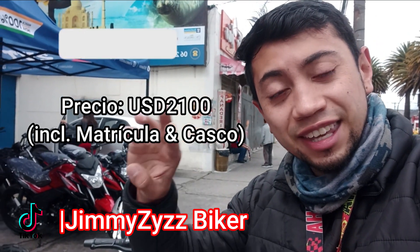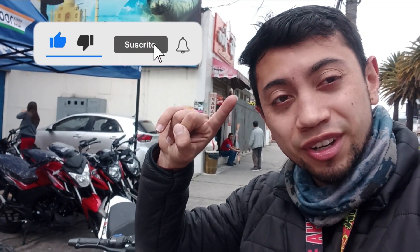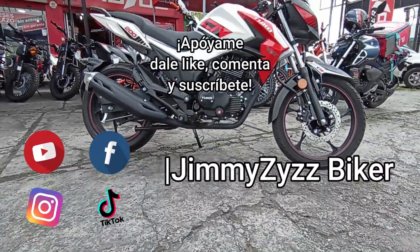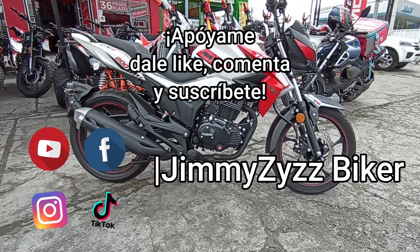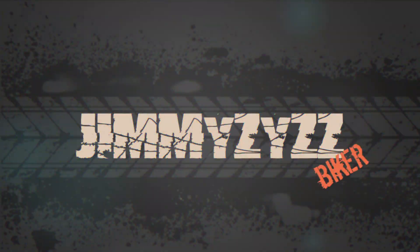También te invito a que me sigas en mis redes como Facebook, Instagram o TikTok. El precio de contado te lo dejaré aquí para que lo vean. Deja tu like, tu comentario, suscríbete y activa la campanita para más. Y como siempre les digo: maneje con precaución y recuerde que alguien siempre nos espera en casa. ¡Adiós, suscríbete!